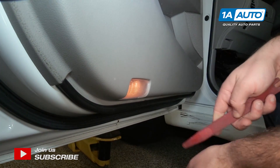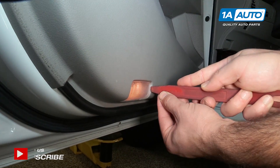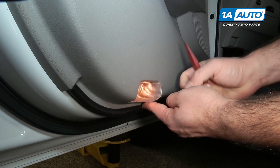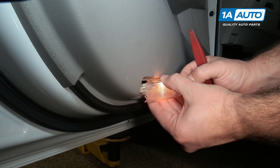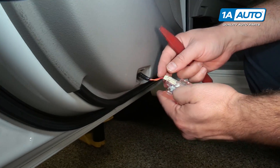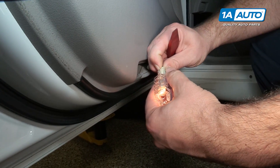To remove this, take a plastic prying tool — you can get this from 1aauto.com — just kind of push in on this side and it'll pop it out. There's a clip there that you're trying to pop it out of. Push in the tab.